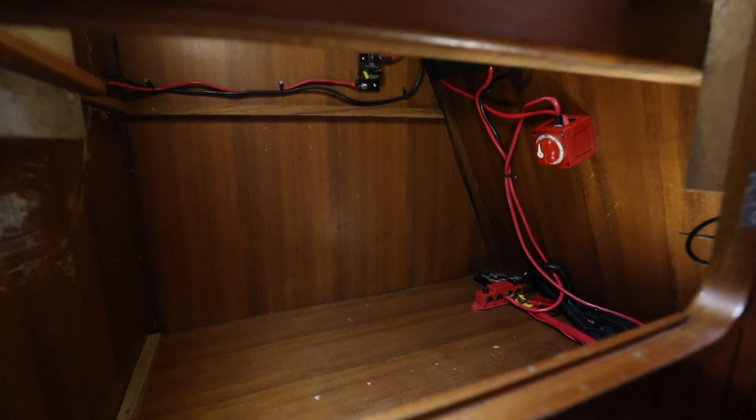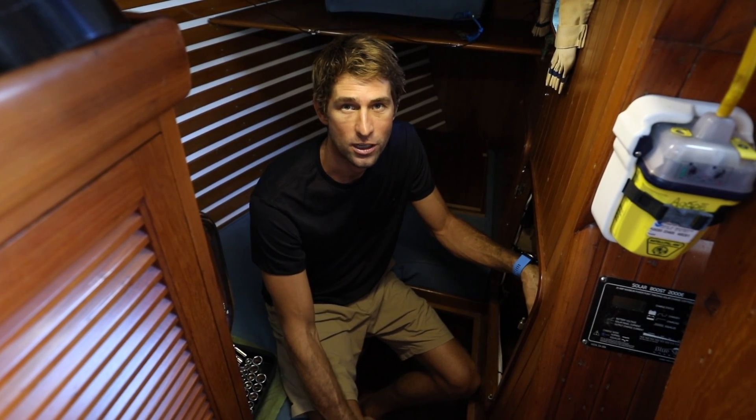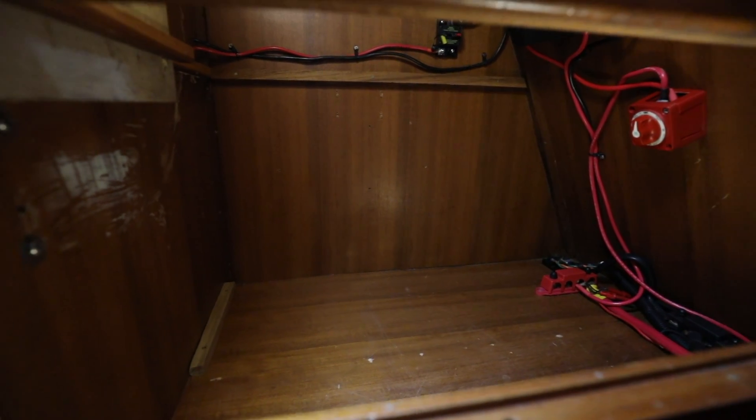We chose to install the batteries in this locker in the aft cabin because it's the shortest run from our solar charge controllers, which currently live in here, the inverter charger that's just in front of us at the nav table, and the start battery and alternator which is just below us. I'll clean out this locker and then we'll go ahead and start placing the batteries.